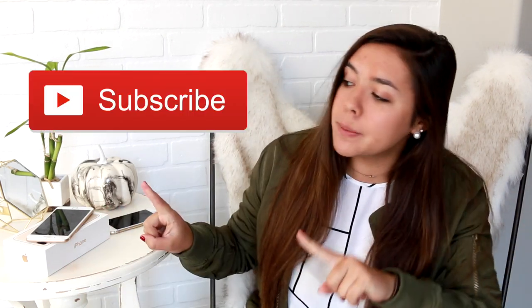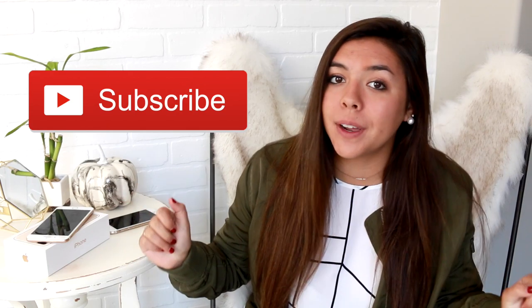Hello everyone, welcome back to my channel. I'm Hannah, if you're new here. It would be really awesome if you click the subscribe button — it's free and you get notified whenever I post videos.